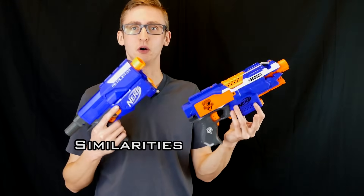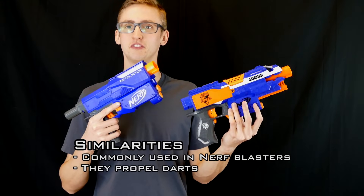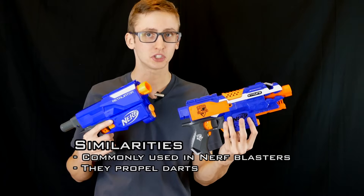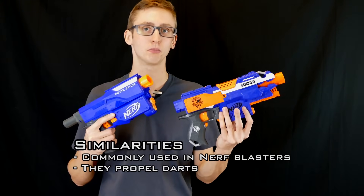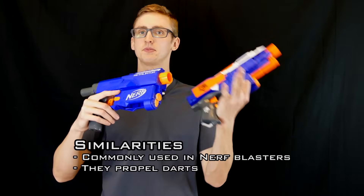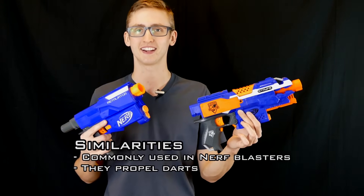Starting out with the similarities. Both are very commonly used in modern Nerf blasters. Second, they fling foam — and that's pretty much all the similarities they have. Keep in mind, we are talking about the propulsion mech and not the blasters themselves. These propulsion mechs can be placed into many different blasters, giving you different front attachments, top options, and different ergonomic options. But those are pretty much the only similarities between these two propulsion mechs.